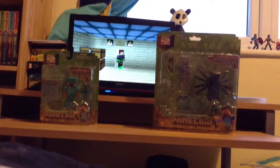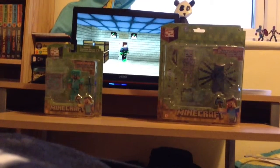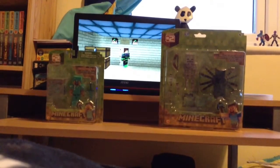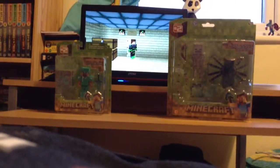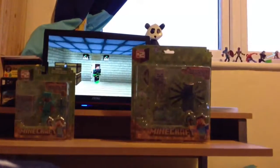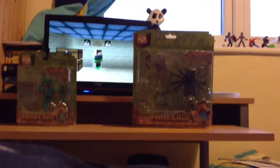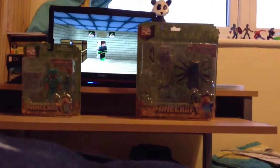Hey everyone, it's FoxyFoxy and welcome to another Minecraft video where today we are doing a video of two toys. It is a Minecraft Steve toy with full diamond armor. It has a diamond sword. Yesterday was my birthday so I got all of this stuff. There's also a skeleton spider and I think that's a fish. So let's get into it.